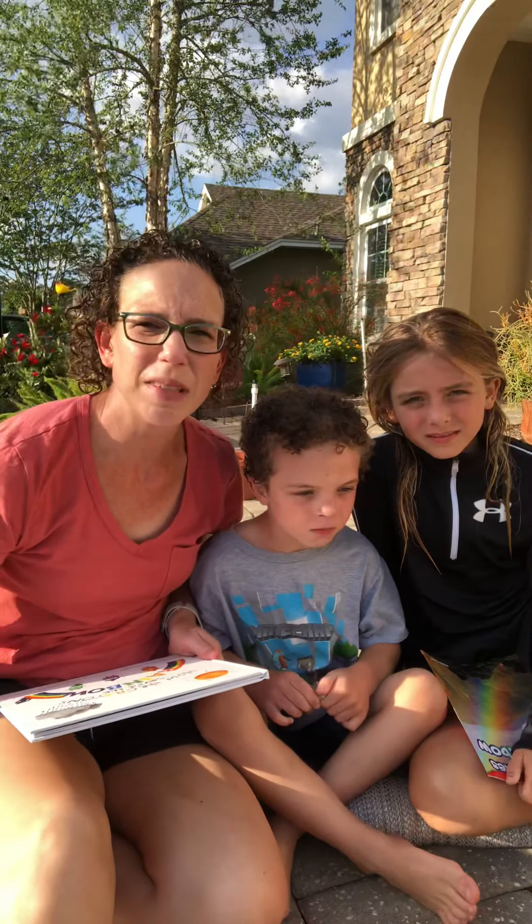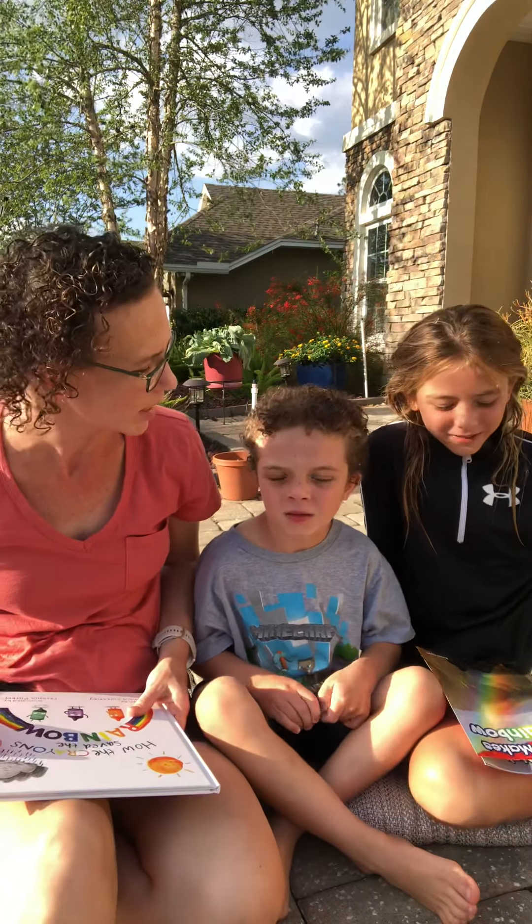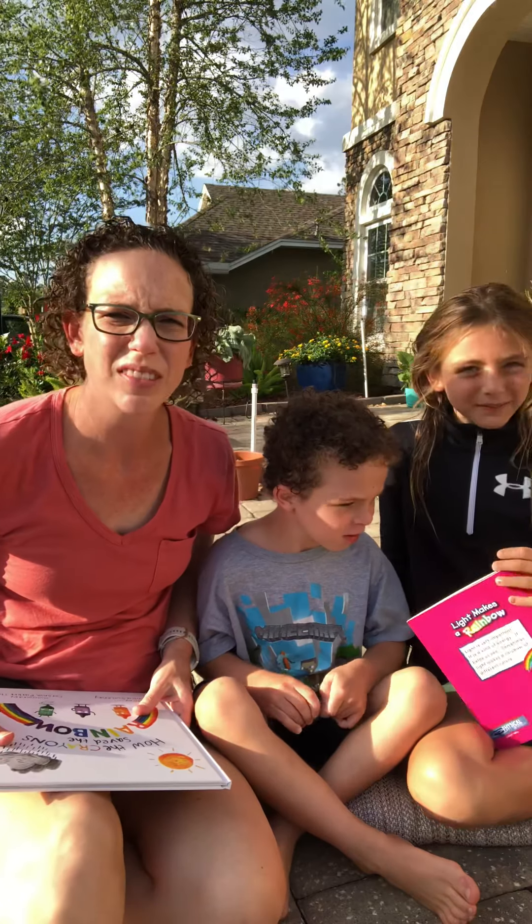Hi everyone, it's Mr. Rachel. I am sitting outside with Josh and Kate for a very good reason. Why are we sitting outside, guys? We were making rainbows.